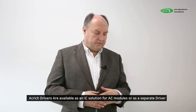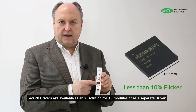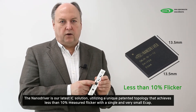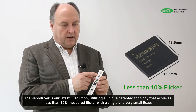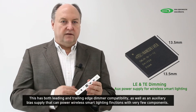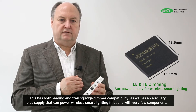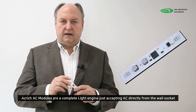Acrij drivers are available as an IC solution for modules. Here is one of our Acrij ICs — this is our NanoDriver, the latest IC solution. It's a unique patented topology that achieves less than 10% flicker with a single cap. It has both leading edge and trailing edge dimmer compatibility, as well as an auxiliary bias supply that can be used to power a wireless smart lighting fixture with very few components.